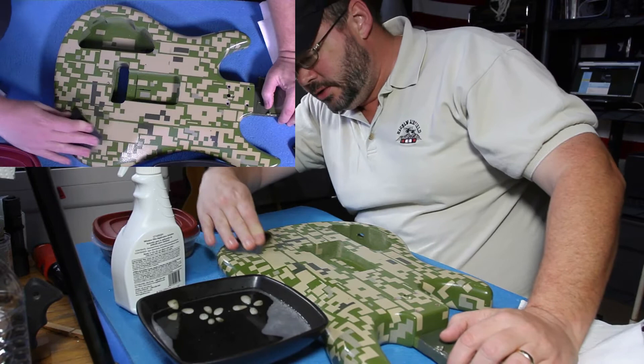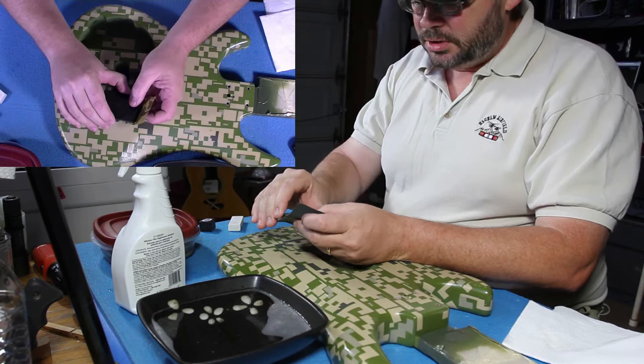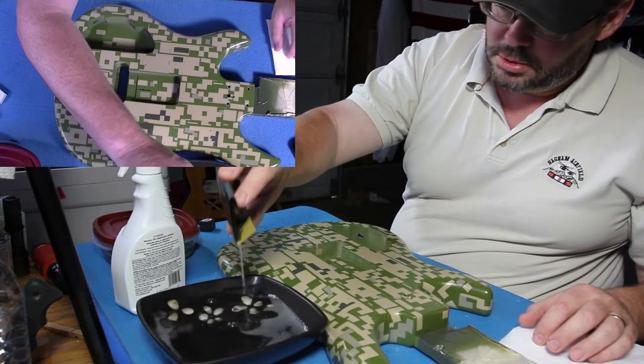Not exactly the most exciting thing in the world to watch, I can assure you. I'm starting off with 600 grit paper — 600, 800, 1000, 1500 to 2000. That's the course that we will do.